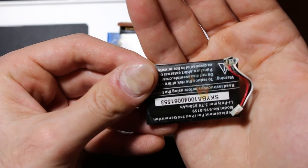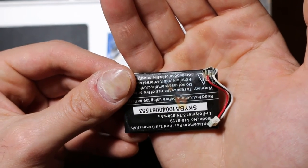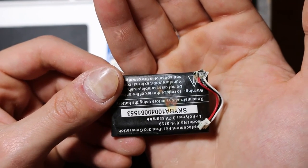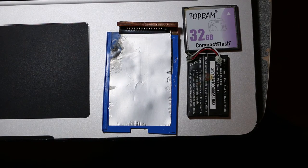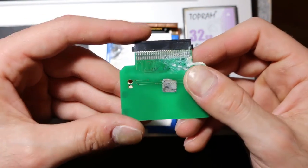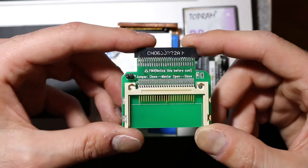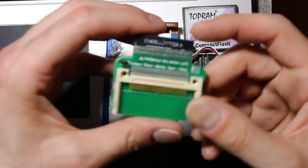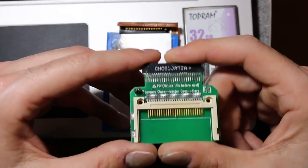I'll make a follow-up video after I get my converter, but for the time being, be careful with this project. I'm not sure what went wrong, so if you have any idea, let me know in the comments. Thanks for watching, and good luck with your third gen iPod project. I've heard people do it with micro SD cards, so maybe I'll take this chance and get a micro SD card converter instead — maybe I'll have better luck with that. If you want to see the project in action, link in the description, and I'll see you in the next video.